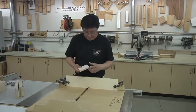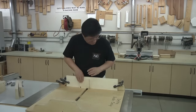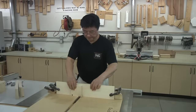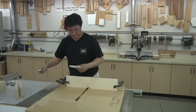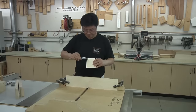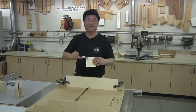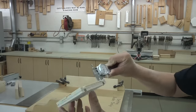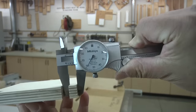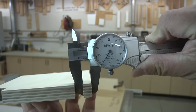I'm ready to do another test cut and see what we get. Whoa, check this out — this doesn't happen very often: 0.359 and a half. Split that tolerance right down the middle.